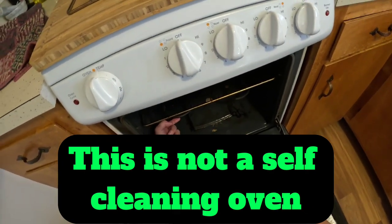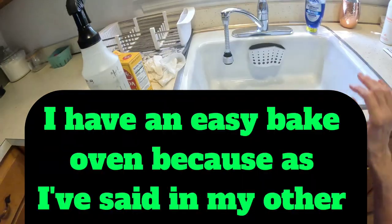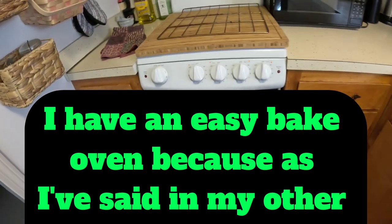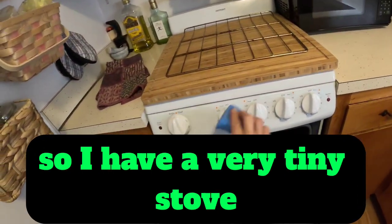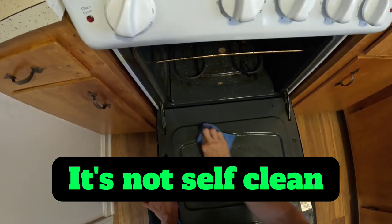I got some spills. This is not a self-cleaning oven. I have an easy bake oven because as I said in my other videos, I live in 400 square feet, so I have a very tiny stove. It's not so clean.